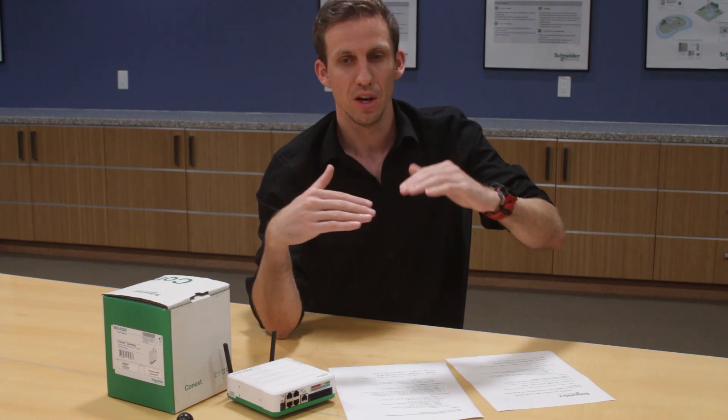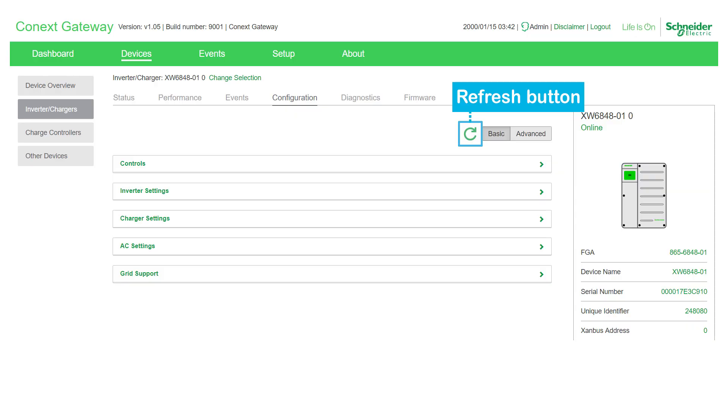We've also introduced a new feature around the configuration page of the gateway user interface. Previously you could refresh the configuration page — not via the browser refresh, but via a refresh icon within the page itself — which would pull all the latest settings from all Xanbus devices connected to your gateway. This is important if someone else is configuring the system with an SCP and makes changes you don't see immediately. In the past, this refresh happened behind the scenes with no indication of when it completed. We've now added a progress tracking bar that shows the status of your data fetch and when all the latest settings have been loaded into your configuration screen.